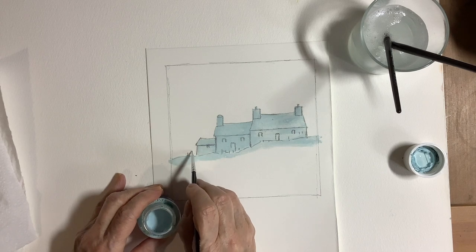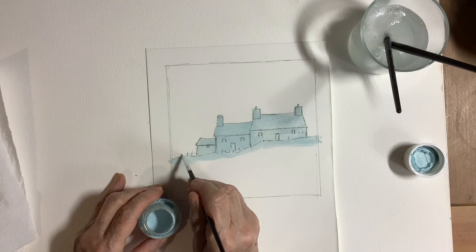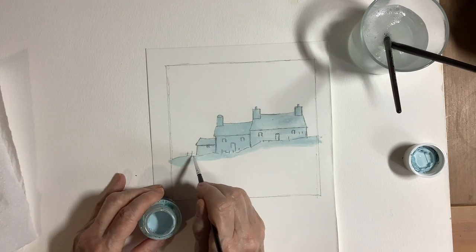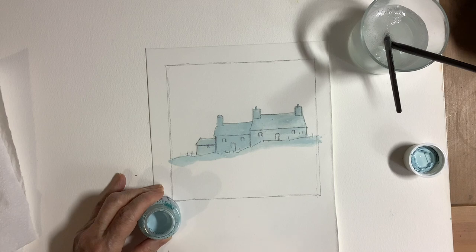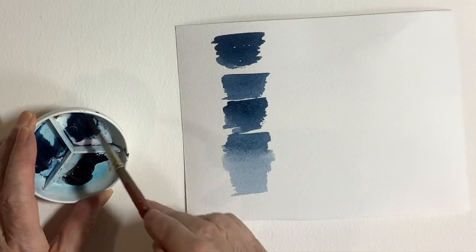I've applied some masking fluid to the ground just below the cottages — you'll see why when I start applying the washes. It will leave a nice straight edge there. I'm also using a very small brush here to suggest some little fence posts either side of the cottage, just to add a small amount of detail.